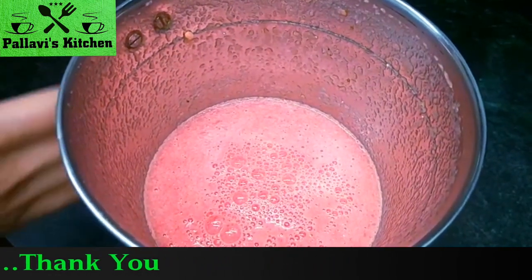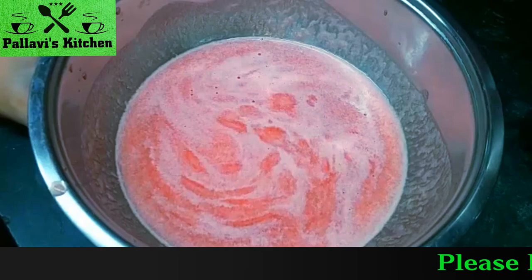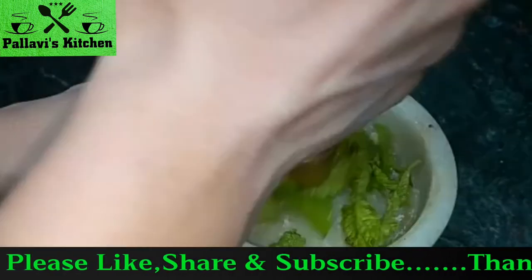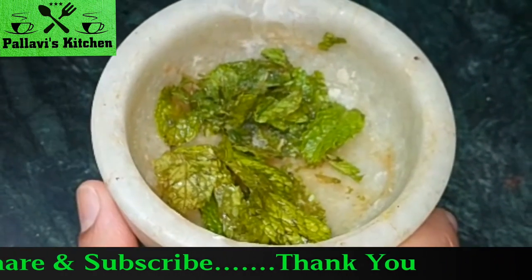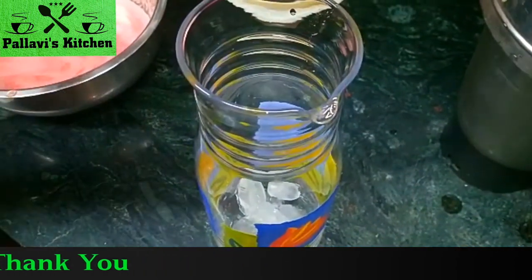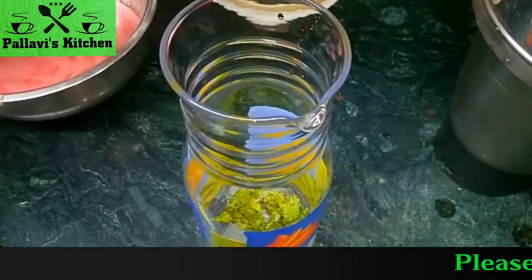Now let's peel it. Put it on the side. Now we will make it ready. We will crush the mint leaves — it will be good for flavor. In the jar, we will crush the mint leaves with a lemon slice.